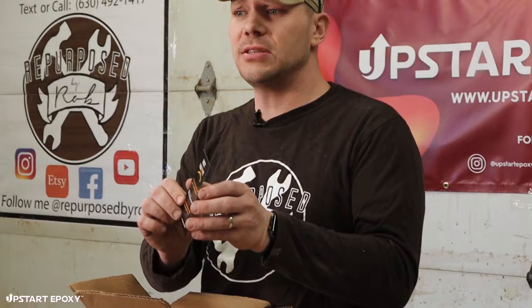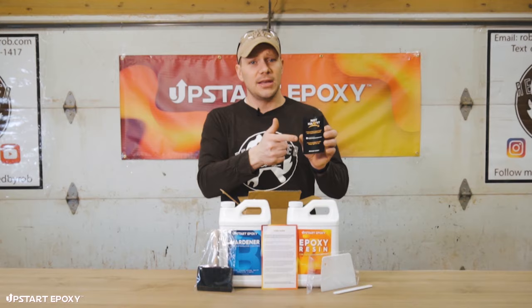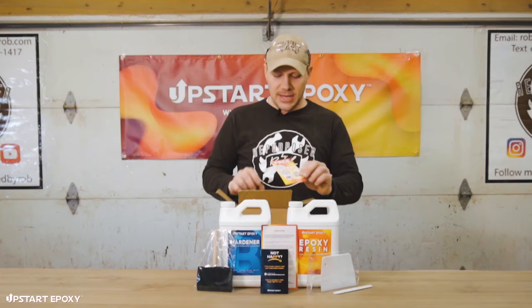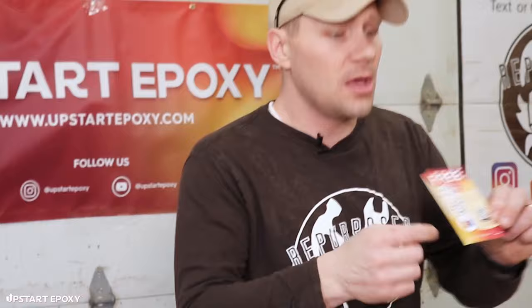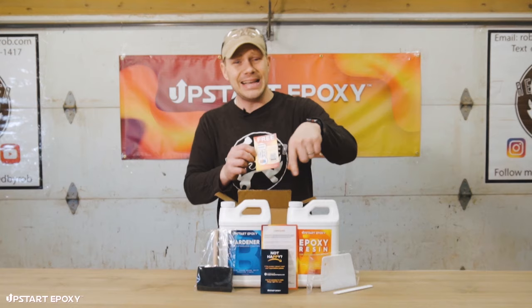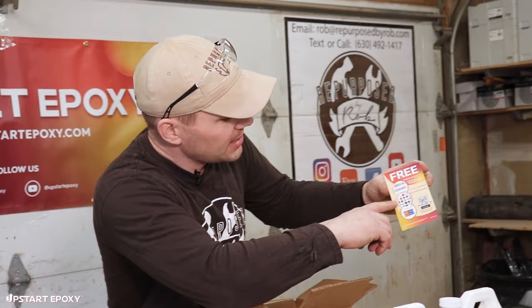If you happen to not be happy for any reason, or you need to contact us with questions or suggestions, go ahead and email or message us. There's a little card to help you do that. Last but not least, there's a card included in the box valid for a free pigment or mica powder that you can mix inside the epoxy to get some of those really intense colors you've seen with epoxy pours.